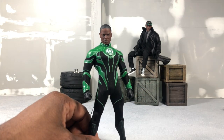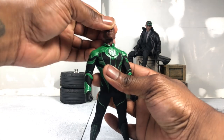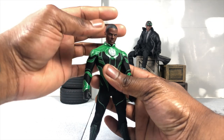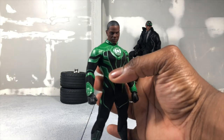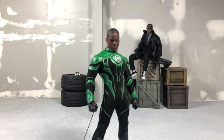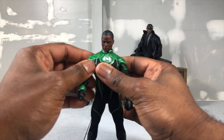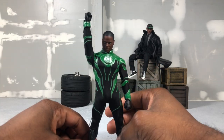First things first, we're going to jump into articulation. The head can look up and down, and can tilt left and right. The collar is soft, so you have to be careful when bunching it, because if you do that too much, it'll cause a little bit of wrinklage there. But he does have a ton of movement and range in the neck that allows you to get very, very creative. You can look up for flight poses and things like that.